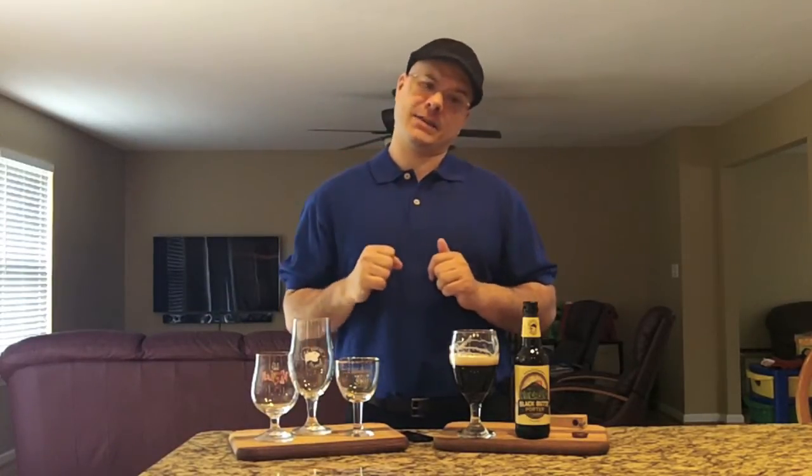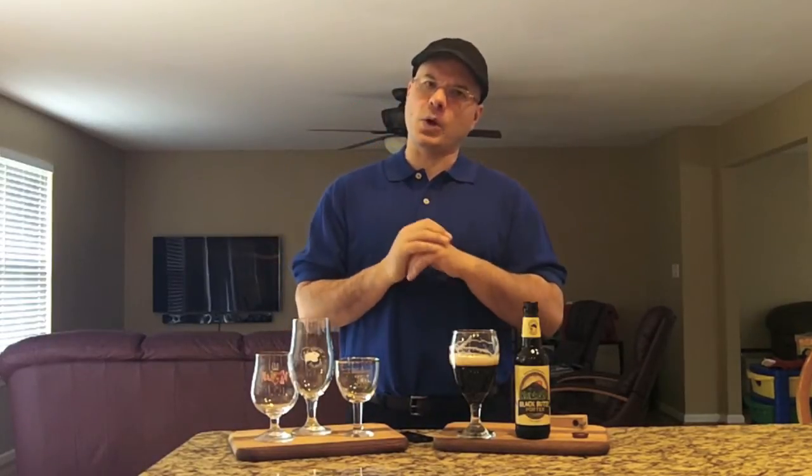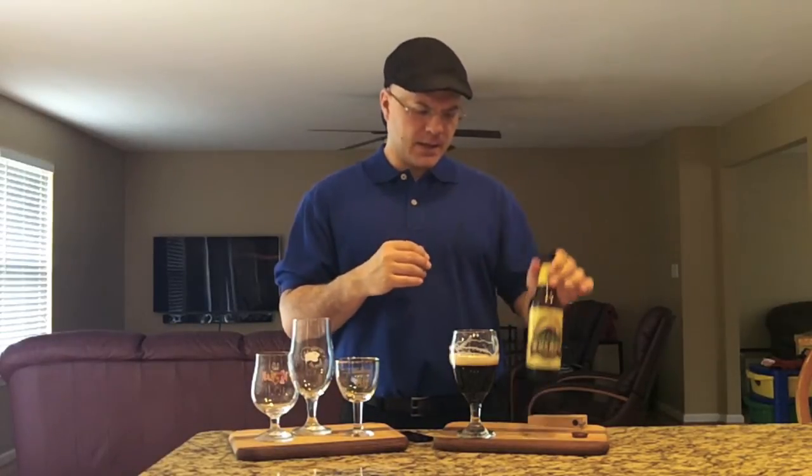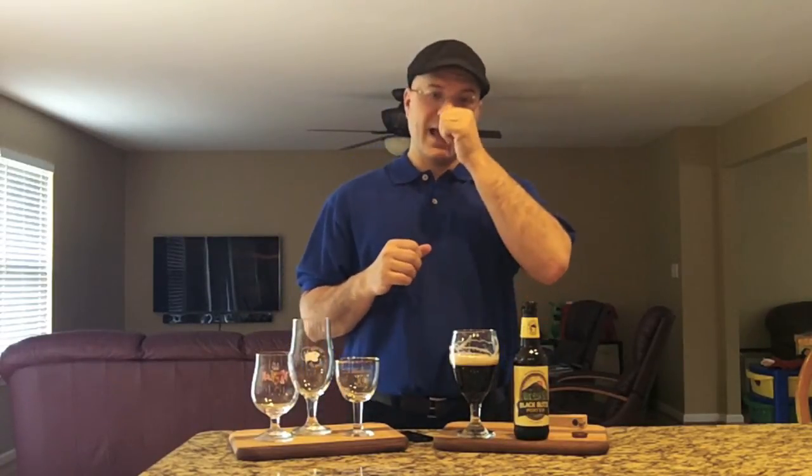What do the other guys think? Rate Beer is giving it a 97, Beer Advocate is giving it a 94. I don't know if I can rate it that high, but it is an A-level beer. Let me see if the date's on the bottle — yes, the date's on the bottle. So I know it's fresh, I know I'm drinking it in date. I'm going to give this a 93. Real solid beer, really tasty, and I would drink this again — definitely if I could get it again.